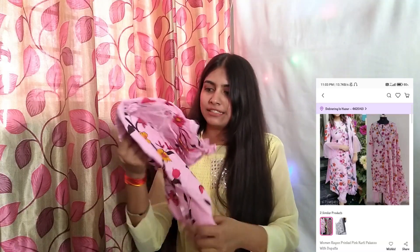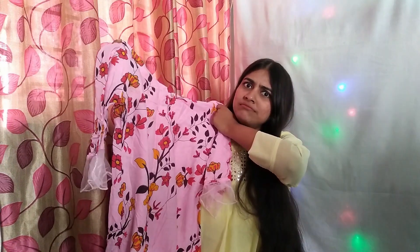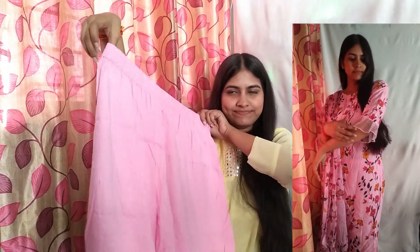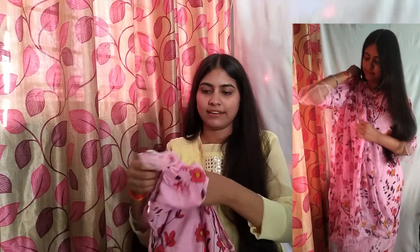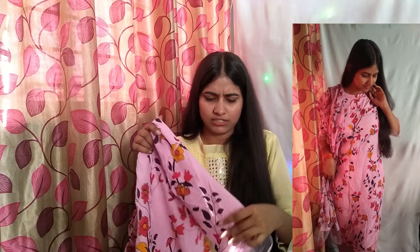The first suit is this pink one. Look at the suit — the material is hiraya. We get these pants and this dupatta in the same print but in a different fabric. The suit has a little button here, just for fashion.